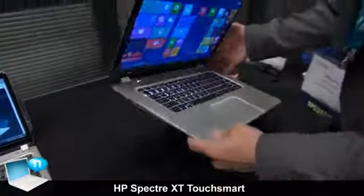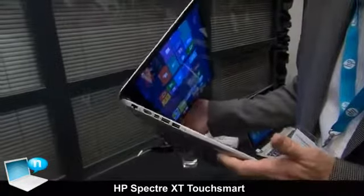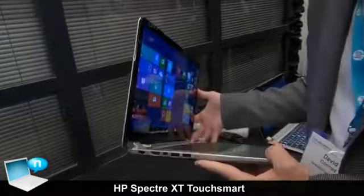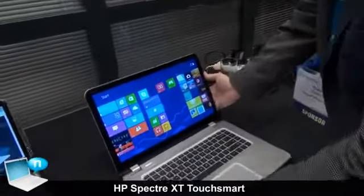This is a great, thin and light — really our ultimate Ultrabook product. It's 15.6 inch, but extremely thin and extremely light. It's less than 18 millimeters at its thickest point and still weighs less than 5 pounds.